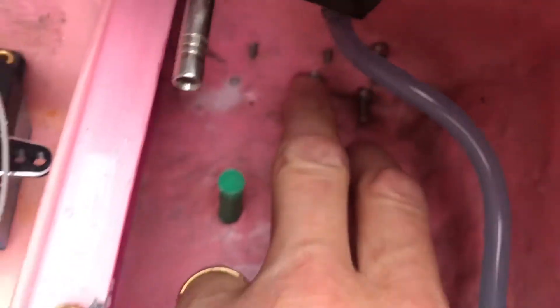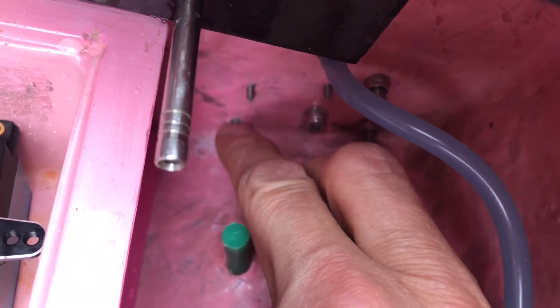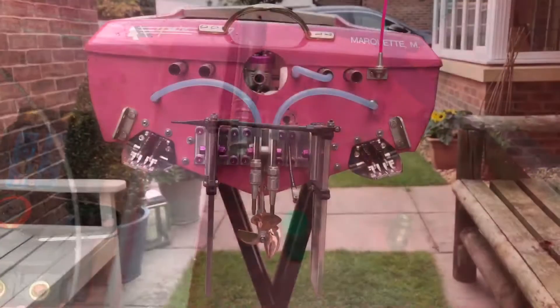My only problem is the bolts they've supplied because my transom is quite thick. That one there is fine but that one I'm going to have to get myself a longer bolt. So if you've got quite a thick transom you might have to get longer bolts. That's one done, one to go.